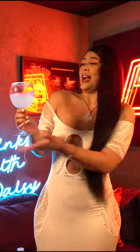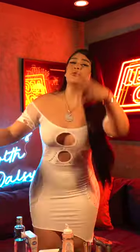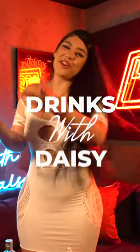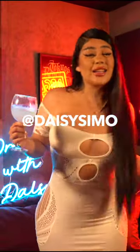Try out the recipe, tag me, let me know what you guys feel. So there you have the Daisy Simo lemon drop. Cheers! Come with Drinks with Daisy — never dizzy with Daisy, getting crazy with Daisy. Follow me on everything at Daisy Simo — D-A-I-S-Y-S-I-M-O.